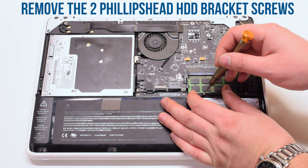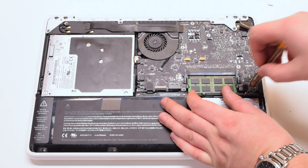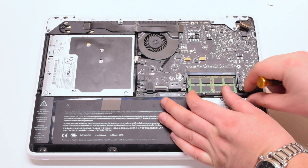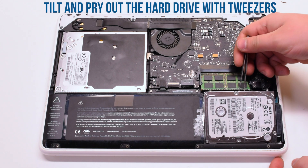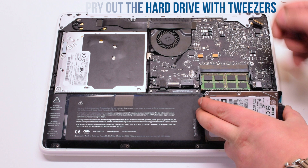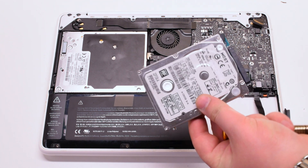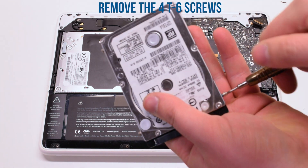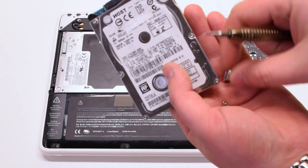Start by removing the hard drive bracket, which is attached with two Phillips head screws. Gently pry the hard drive up with tweezers at an angle, lift it up, and disconnect the SATA cable. Then remove the four T6 screws that are held into the hard drive case.